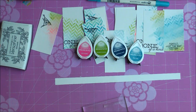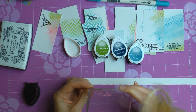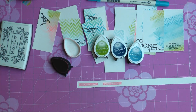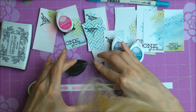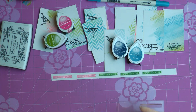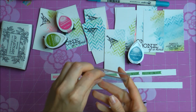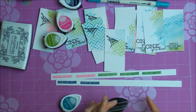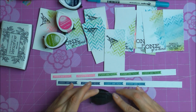Here I'm using another stamp from My Mind's Eye — a little banner sentiment stamp. I'm using Tsukineko Memento Dew Drop inks to stamp little sentiments on leftover watercolor paper, picking coordinating ink colors: pink, green, and several blues. My stamp isn't straight — it's attached to my acrylic block at a slight angle. This was done by accident, but I really like the way it turned out. The banner being a little crooked makes it just a bit more realistic.